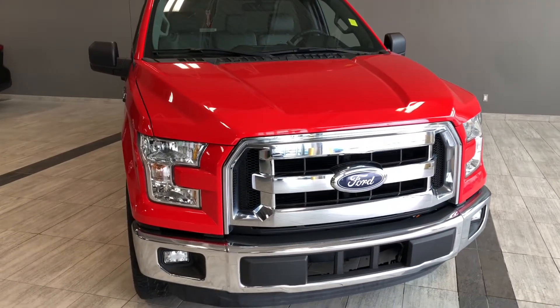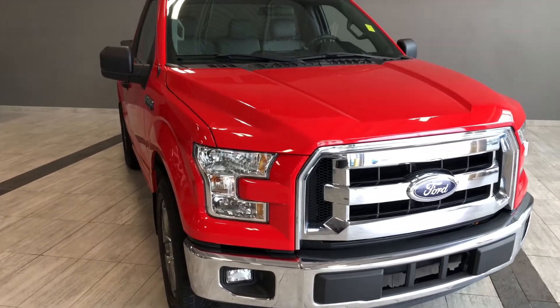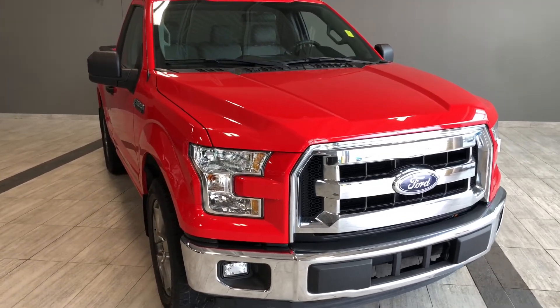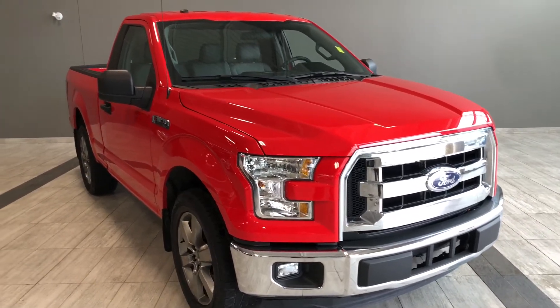Taking a last look at our F-150. Once again, some of those great interior features include your all-weather mats, Bluetooth capabilities, power windows and locks, along with power adjustable side mirrors. There's still a lot more I didn't get a chance to show you, so why don't you come on down and take it for a test drive.